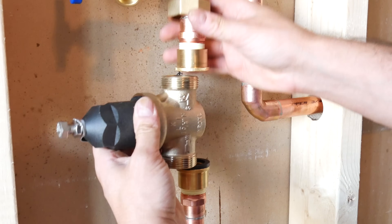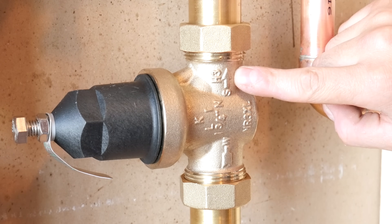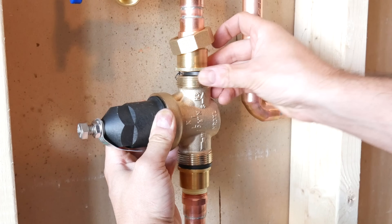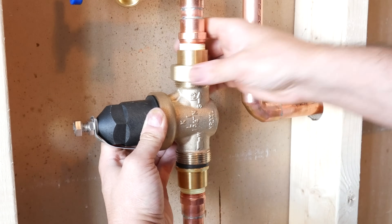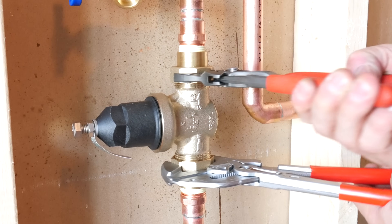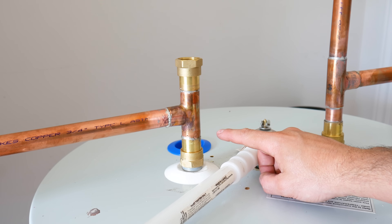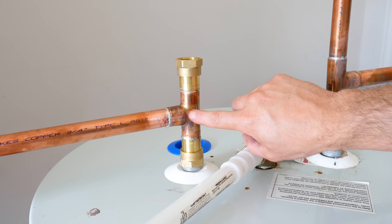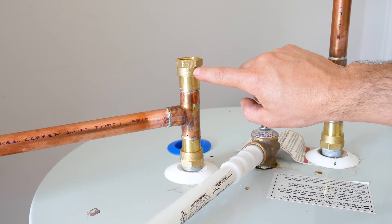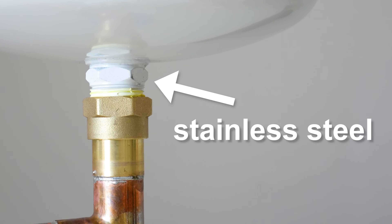Now you can install the PRV body. These do have an orientation to them and they must be installed correctly or they won't work — just look on the body and you'll see arrows pointing in the direction it needs to go. Make sure your o-rings and gaskets are in place and tighten both nuts. For the expansion tank, find a spot near your hot water tank if you can, install a T-fitting with the correct adapter and screw it on. Most of these tank connections are made out of stainless steel, so you'll need a brass fitting in between to prevent galvanic corrosion.